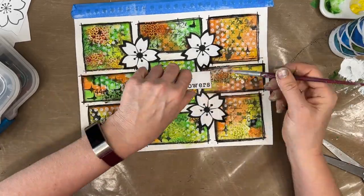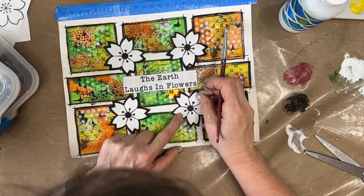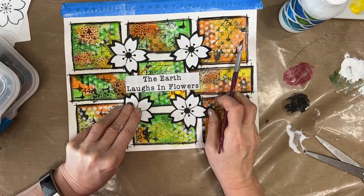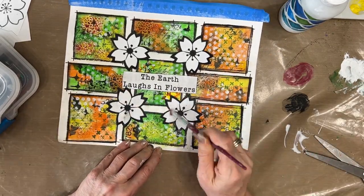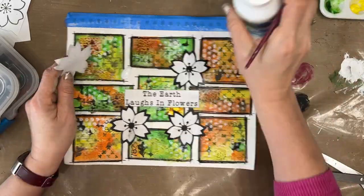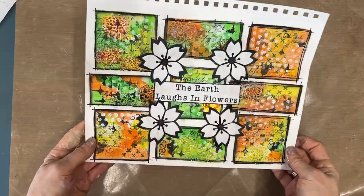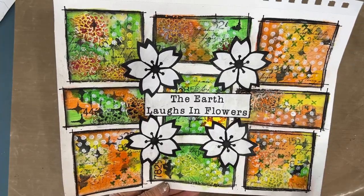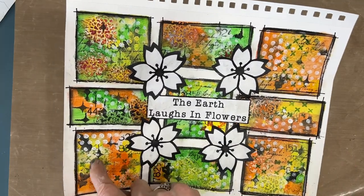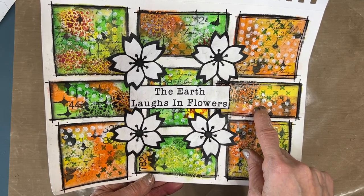I'm going to put these flowers on there to tie in that flower motif. Typed out a sentiment: 'The earth laughs in flowers.' I had these flowers in my focal bin. Just putting that there and basically turning the grids into an art journal page — easy peasy, not overthinking it, going black and white so I can still see those color backgrounds and use this as a reference for a background. I'm thinking I'm done. I'm liking — loving — this one. I like the bright yellow, I like the middle one, and orange and yellow I like better than the ones with green.